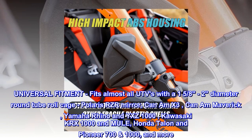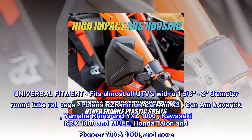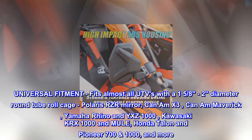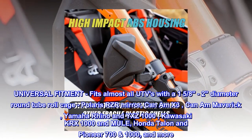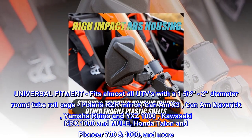Universal fitment — fits almost all UTVs with a 1 and 5/8 two-diameter round tube roll cage. Compatible with Polaris RZR, Can-Am X3, Can-Am Maverick, Yamaha Rhino and YXZ1000, Kawasaki KRX1000 and Mule, Honda Talon and Pioneer 700/1000, and more.